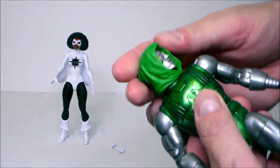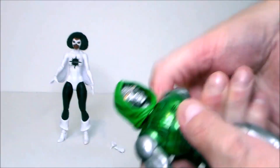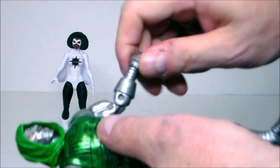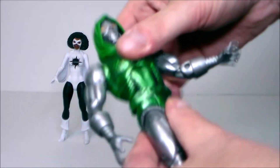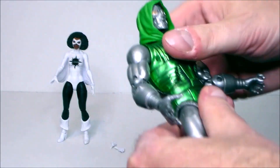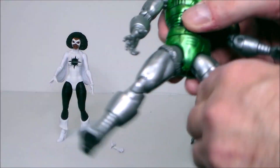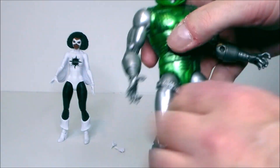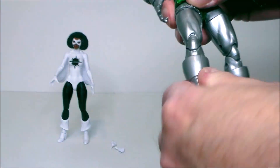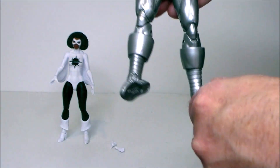Articulation: head is on a ball joint and moves up, down, and all around. Arms go out, spin all the way around. We've got a twist at the upper arm, double jointed elbow, a twist at the wrist and a hinge joint. Twist at the waist, ab crunch. Legs kick forward, don't kick back much at all, splay outwards. Twist at the upper thigh — this is a little loose. Double jointed knee, a twist at the boot, a hinge joint, and those crazy ankle rocker pivots we love.